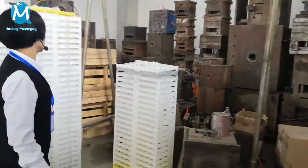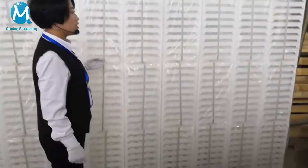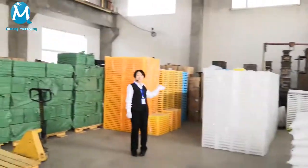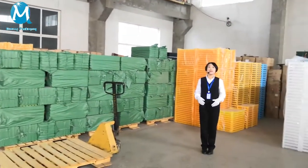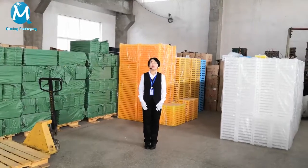These are the plastic trays ready to ship. This is just one corner of our production line — we have lots of inventory to ship. Welcome to your inquiry. Big orders or small orders, all accepted.